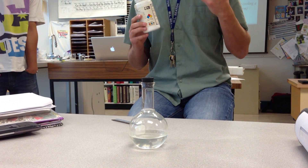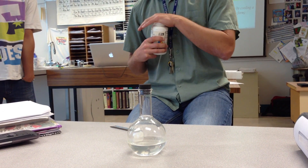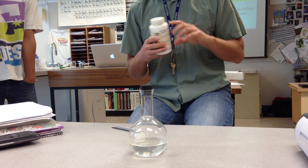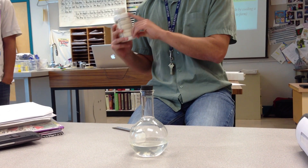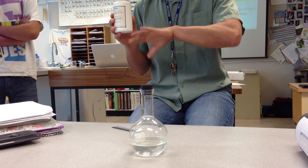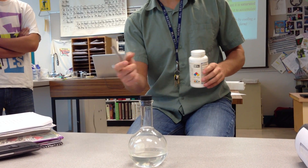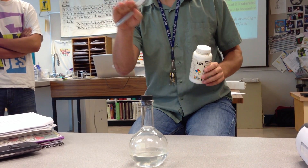It turns out that is not stable at 20 degrees Celsius, which is approximately what we have here. I can't dissolve nearly that much sodium acetate in room temperature water. If I tried, I'd get a bunch just sitting at the bottom. So I made this at high temperature and then cooled it down.